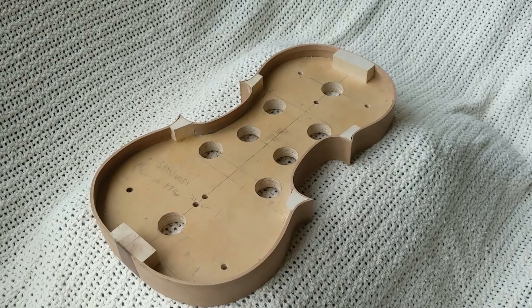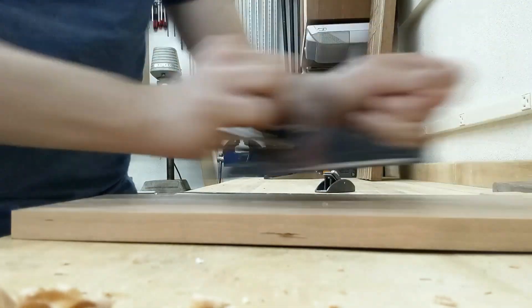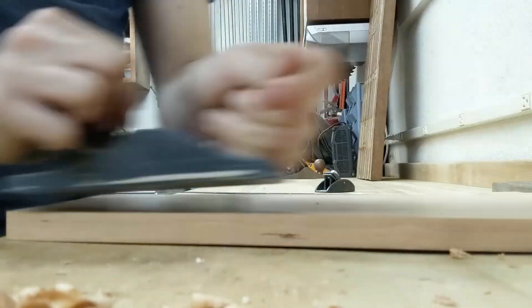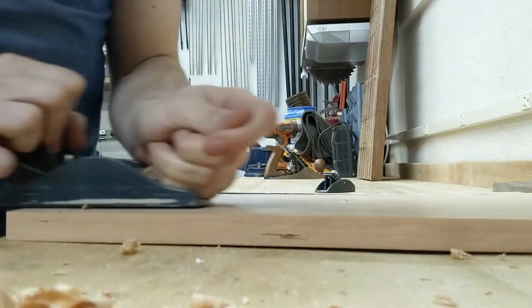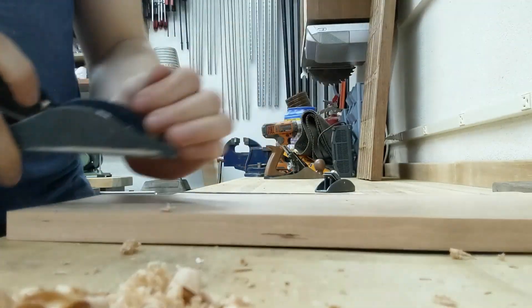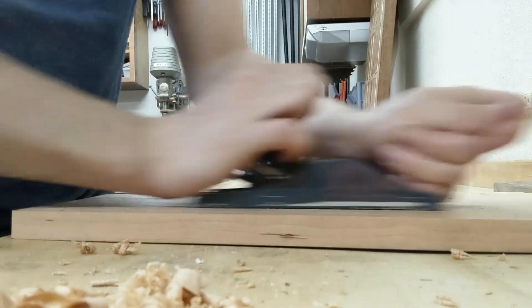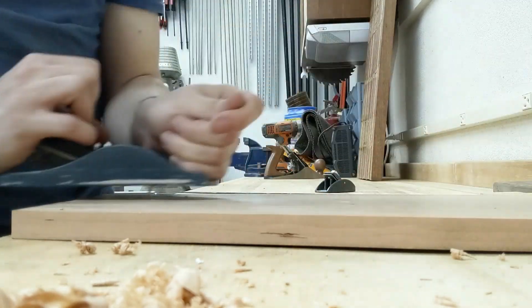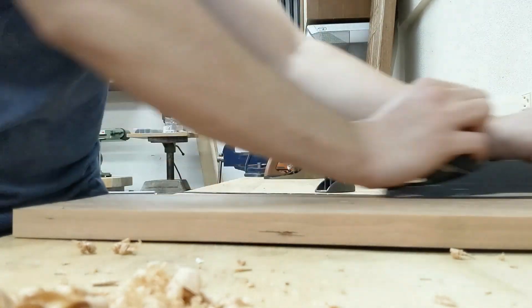I don't want to finish it now because I might ding it up. Anyways, we are starting the back and belly plate here. I worked on them simultaneously, so I only have footage of certain ones at certain times. Here I am thicknessing the cherry down. We're looking for a final thickness of about 16 millimeters. I believe I brought this down to about 17, and then in the carving I took off that last millimeter.